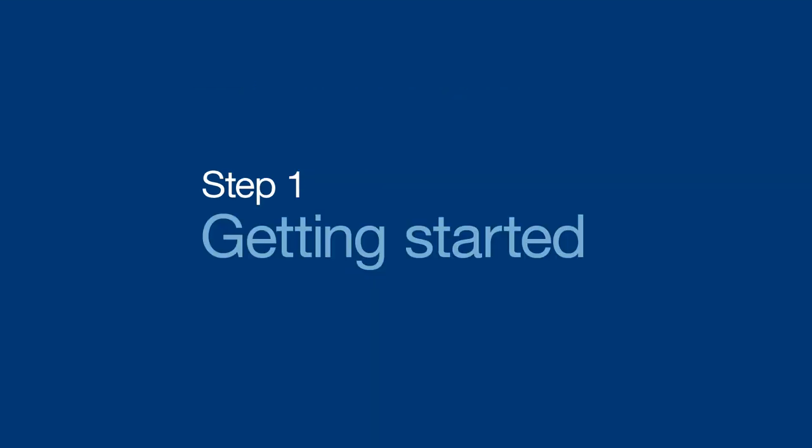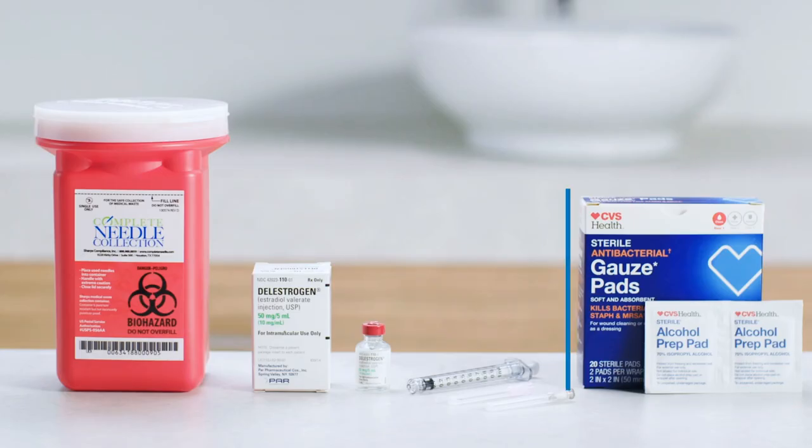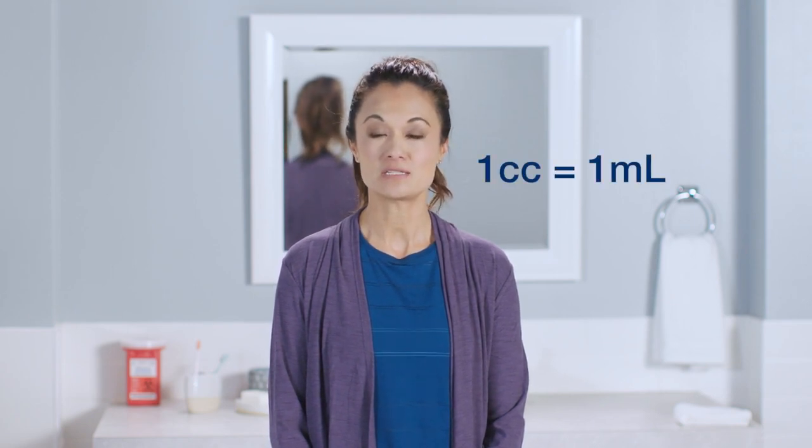Let's start by making sure you've got all your supplies ready to go: a multiple-dose vial of delestrogen, also known as estradiol valerate, at room temp; a syringe, a drawing needle, an injection needle, plus alcohol pads, sterile gauze, a sharps container, and a clean surface. You may get prescriptions or supplies that use CC or ML interchangeably — they're just different names for the same amount of volume. For example, one CC is equal to one ML.